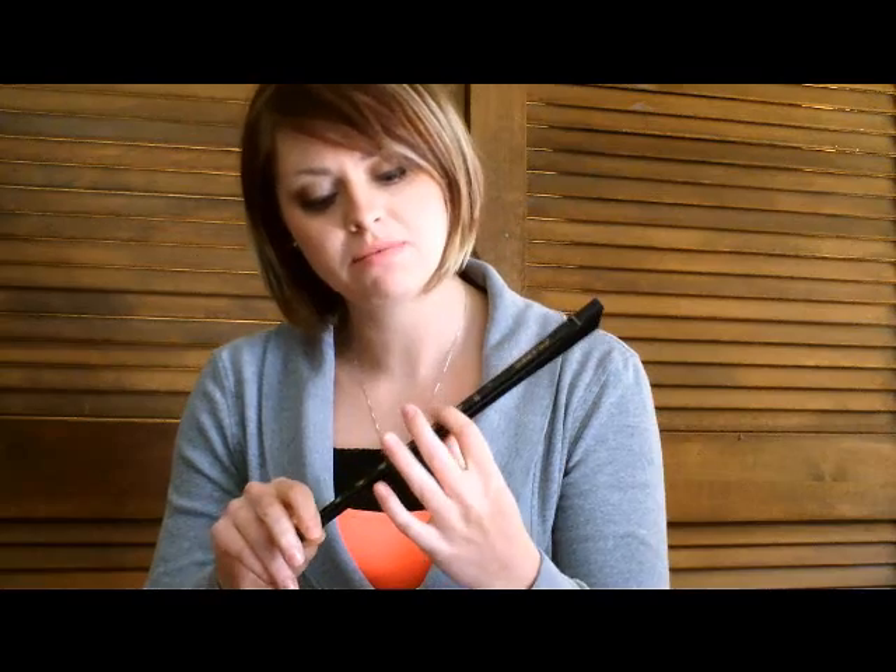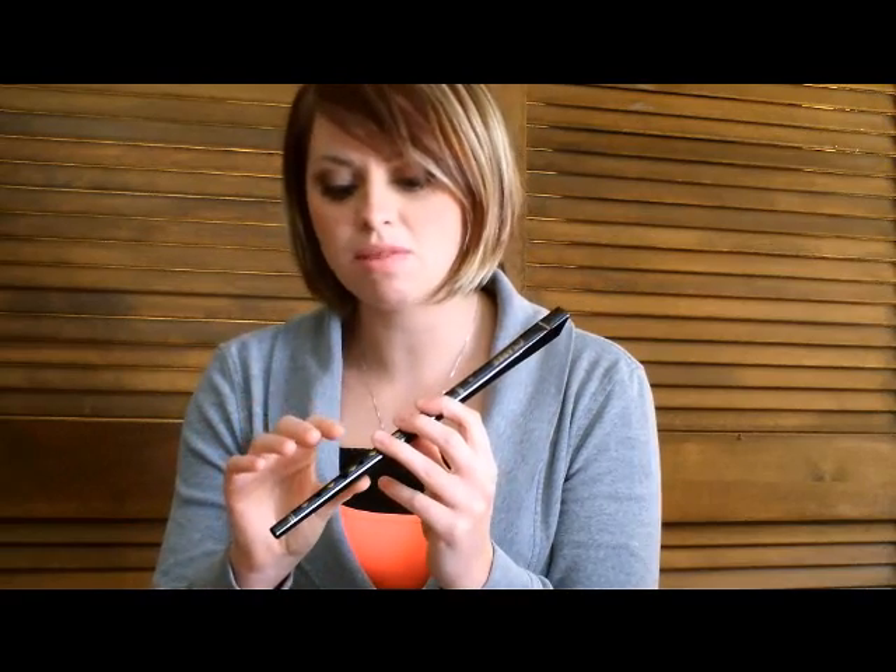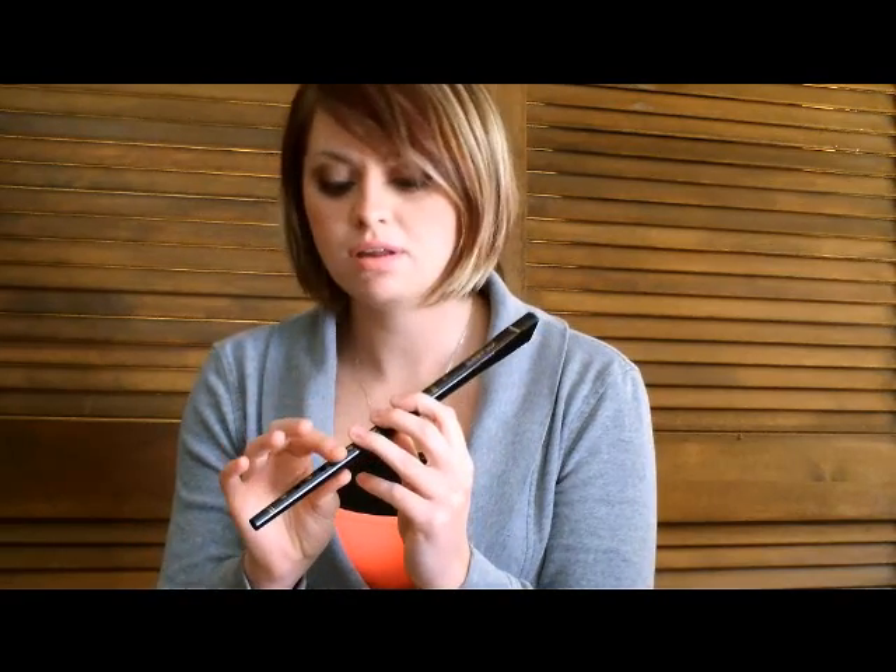The way that you hold it is you put your left hand thumb on the back, kind of in between the top two holes, and you put your pointer finger, your middle finger, and your ring finger on the top three holes. Then the other hand does the same thing — it puts the thumb on the back between the second and third holes, and then the first, second, and third finger covers the holes.